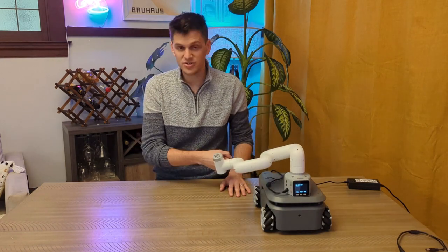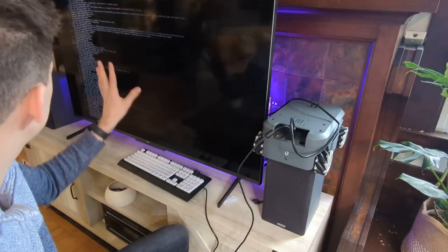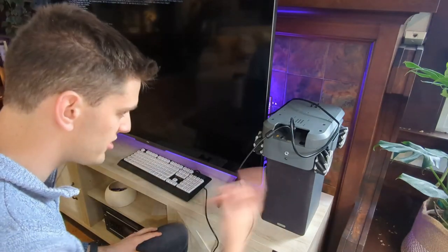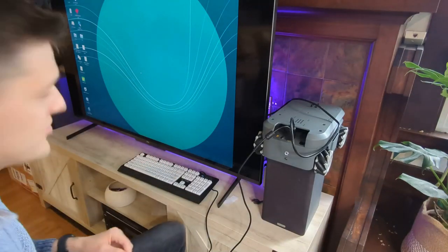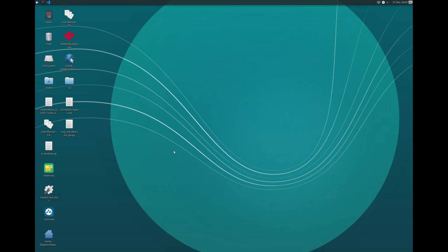I've just got the robot plugged in and the first thing happening is the Raspberry Pi boot sequence running. The LiDAR is running — it's spinning. The system is all booted up and I've hooked it up to our Wi-Fi, so I should be able to access this all remotely.